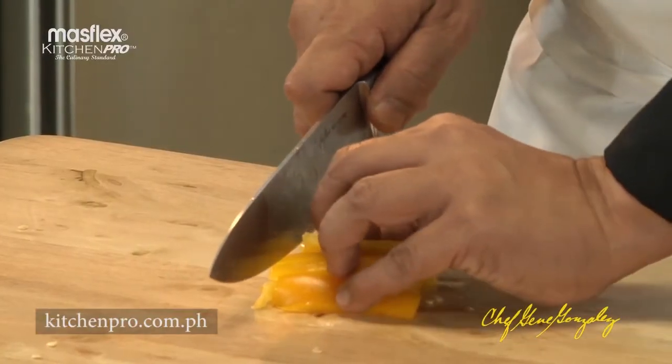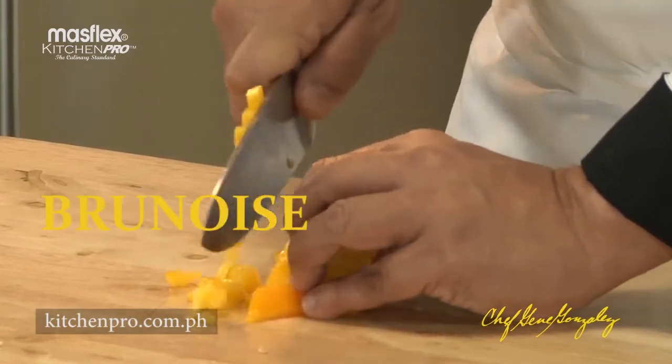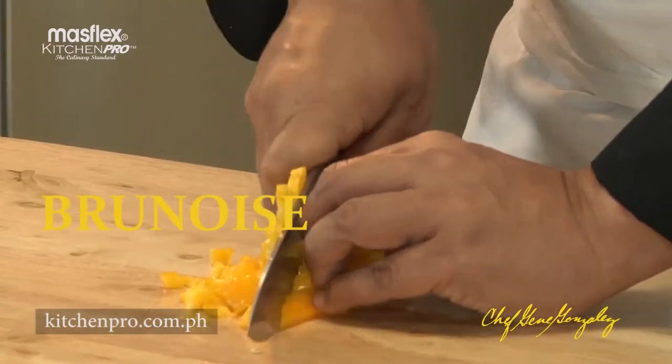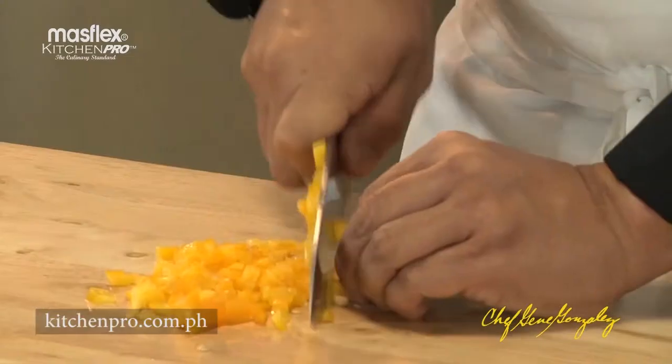I would like to cut it into small little dice called brunoise. There you go.